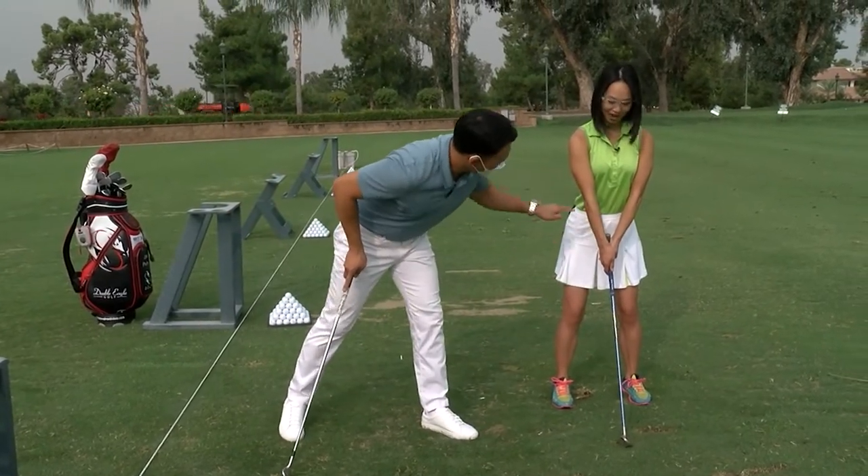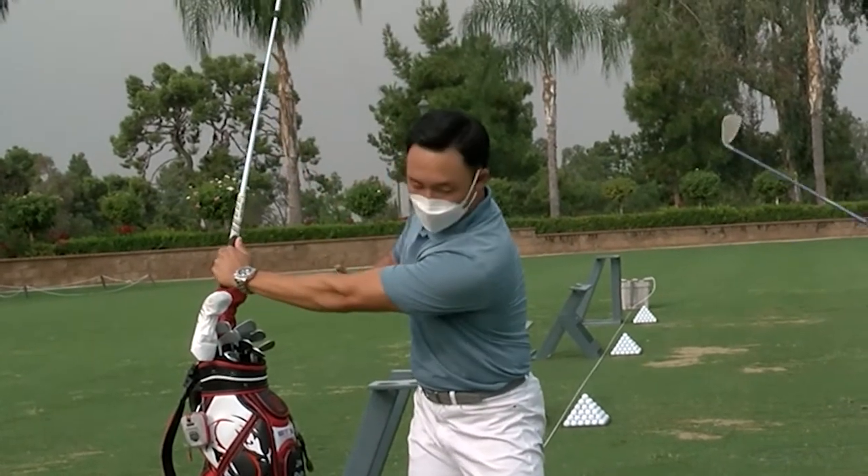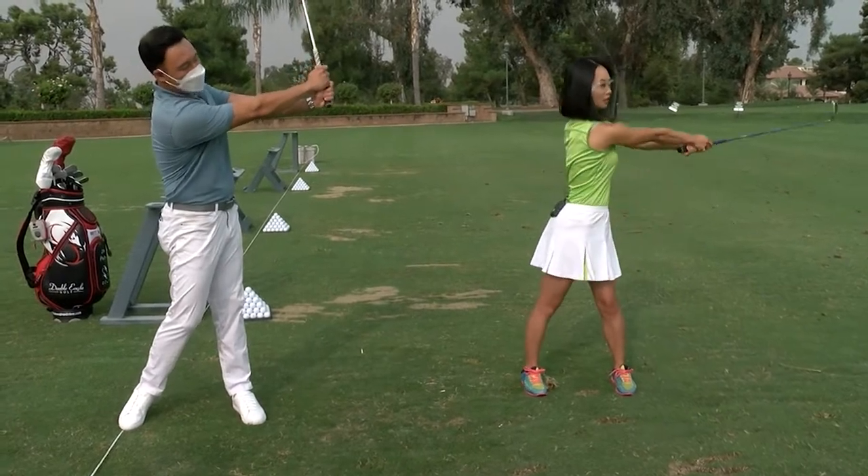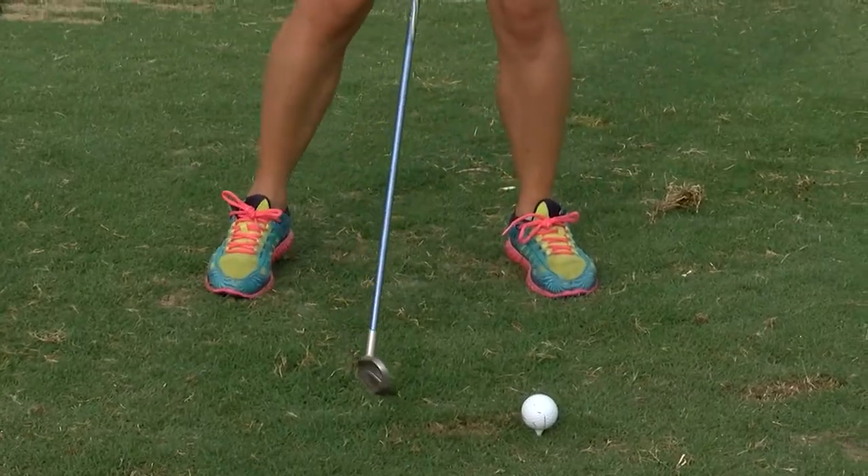You should see a letter Y right here with this. Oh, I see the Y! When you want to take it back, you want to make that letter L, and then after you hit the ball, you want to make another letter L. I'm ready to give it a try.